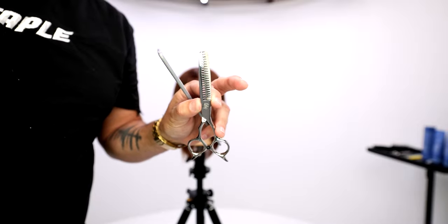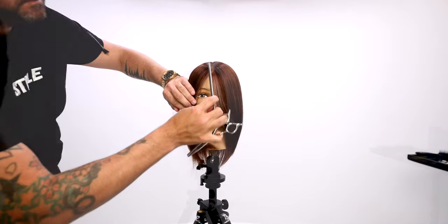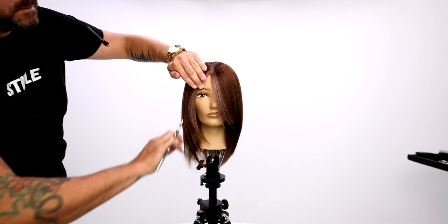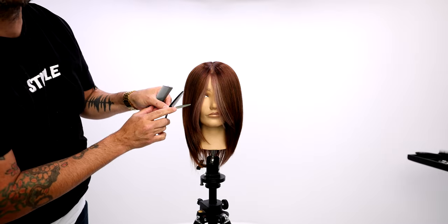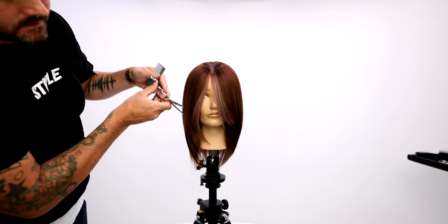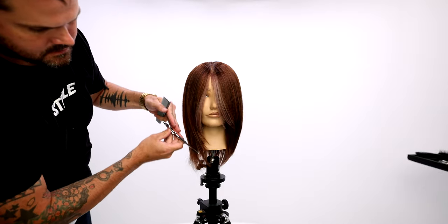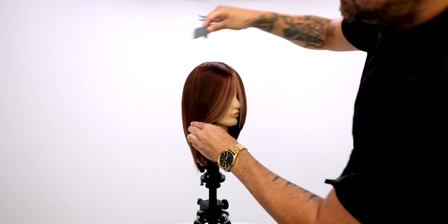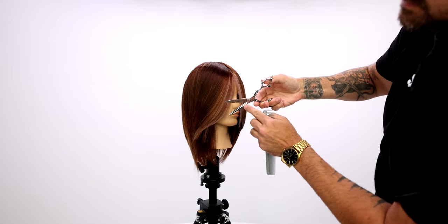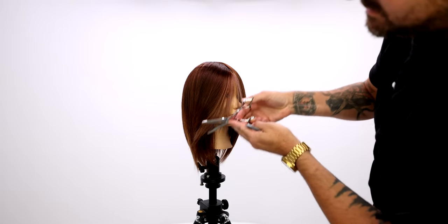Now we're going to get into some texturizing and blending. We're going to use the FSE Dual 20 Pro Scissor — this is from our Pro Series scissor line. This is a really cool technique that's going to take out a ton of weight, and you're just going to see how buttery smooth this texturizer goes through. This scissor is only $199, and with that 20% off, you're going to get it for $160.